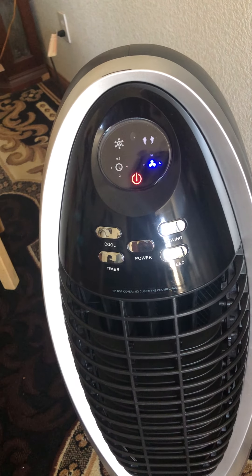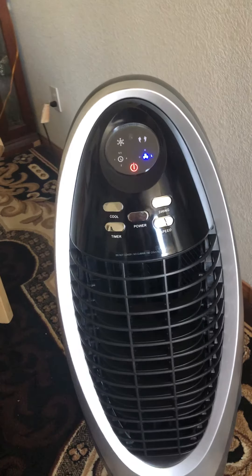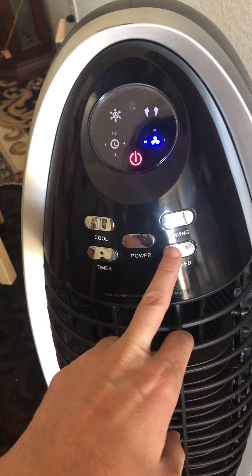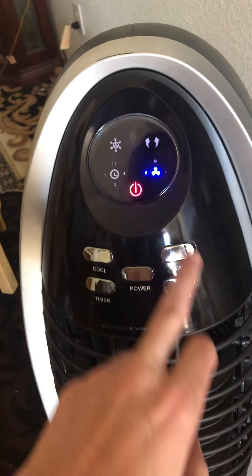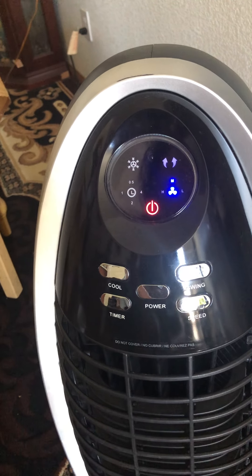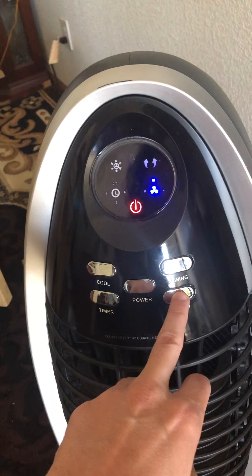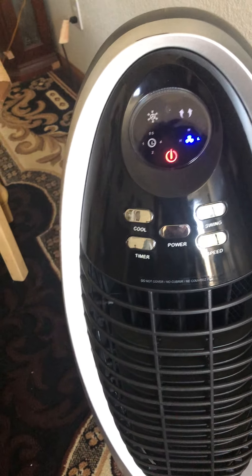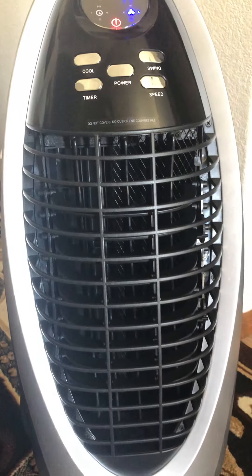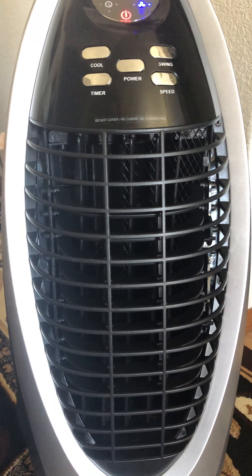When you turn it on it starts at the lowest speed — it's pretty noticeable even at that level. You can increase the speeds; this is the second speed and this is the third. I'm not sure why they ordered them like that. Then you can activate the swing — the louvers move left to right very slowly but it does work, and it's not very noisy.